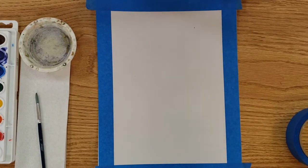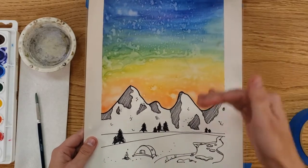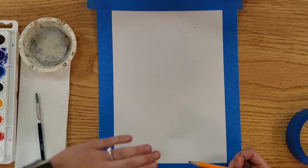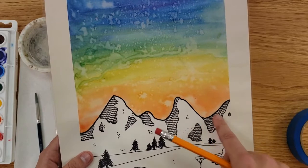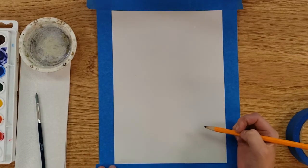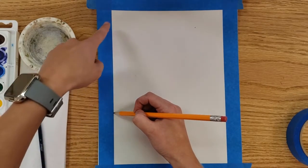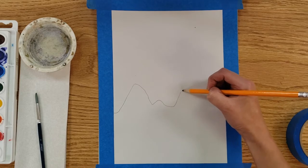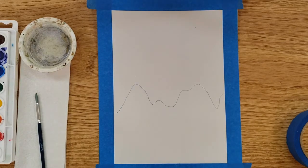Next, take a pencil and draw a line for where the mountain range divides from the sky. I'm going about a hand's width up from the bottom. Think about a mountain range — they're not perfectly even, all different sizes and shapes. I work left to right because I'm right-handed. I'll have my mountain range about a third of the page down, keeping some sharp edges — not rounded, maybe some jagged edges as well.